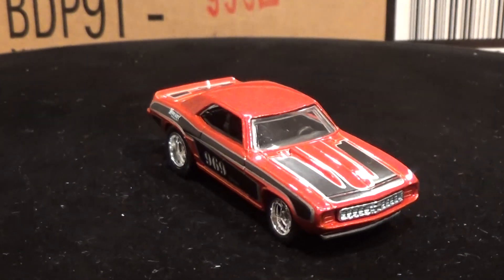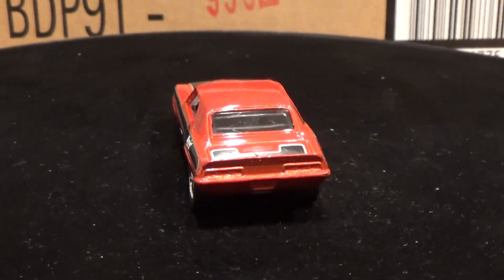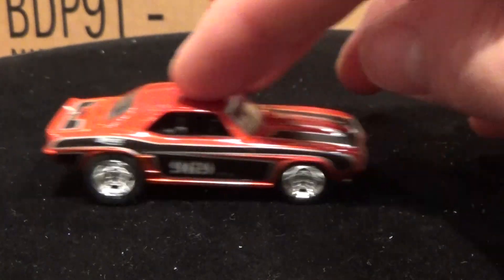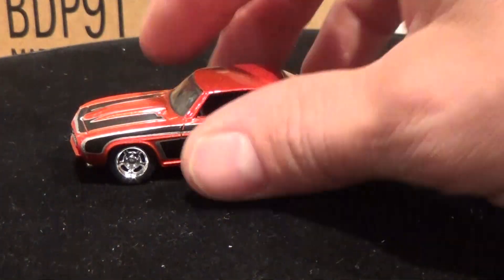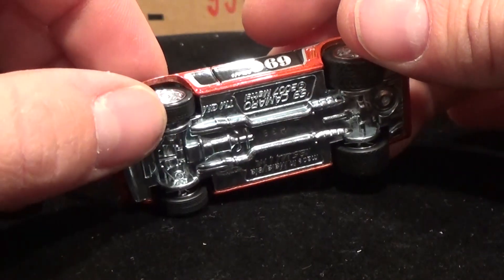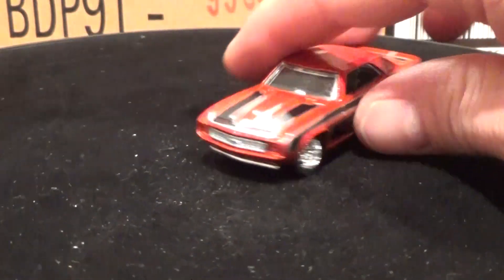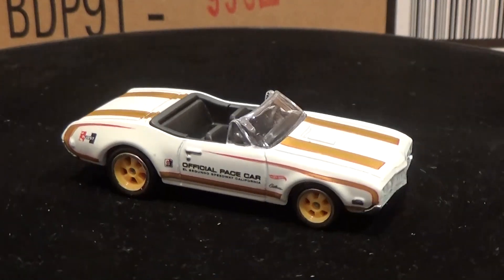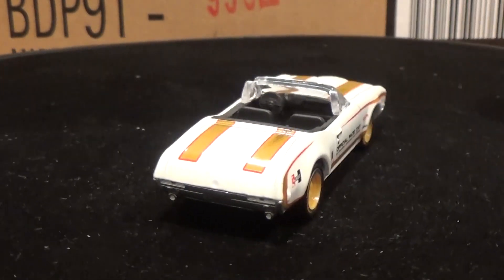Check out that 69 Camaro — nice deep red metallic paint job, almost a pearl type paint, clear windows, and I really like those RealRider rims on it. Big metal base again. Wouldn't you know, there's an issue with this car's rolling too — this time it's the front wheels. The wheels have got too much play and they're catching on the inside of the fender. So if you're looking to race these ones, watch out. It seems like this batch has a few cars with some very untypical Hot Wheels rollability issues. None of the other cars I'll be showing you have any wheel issues — just those first two.